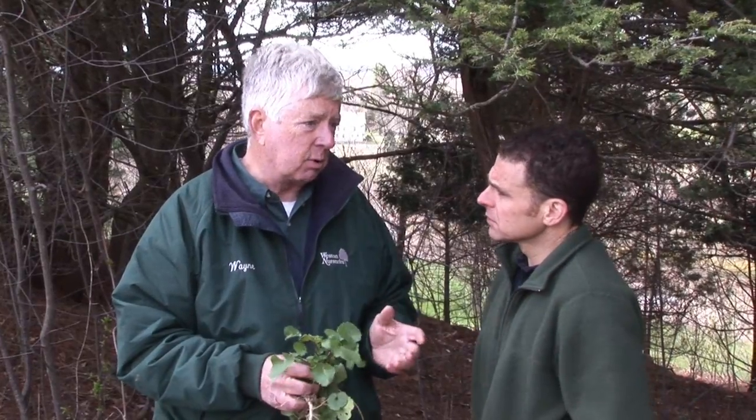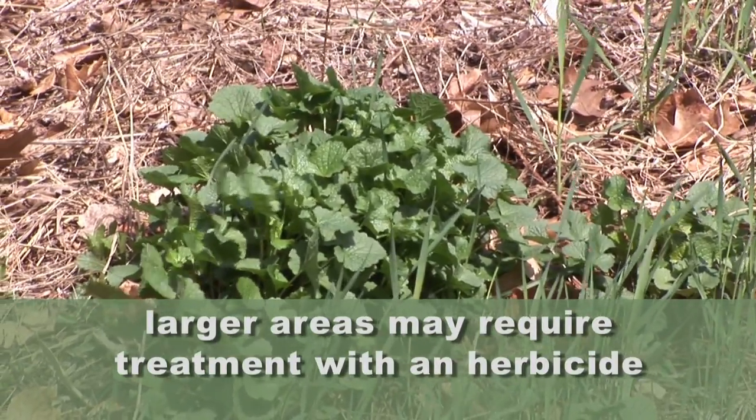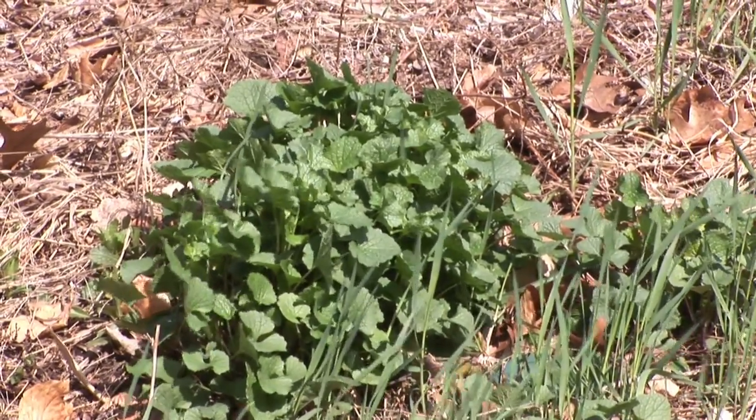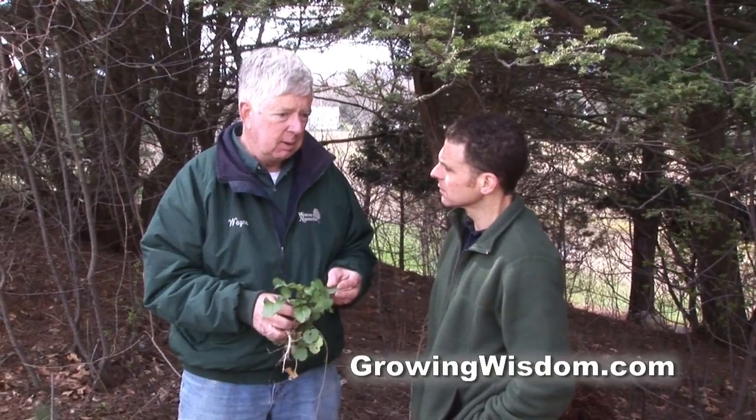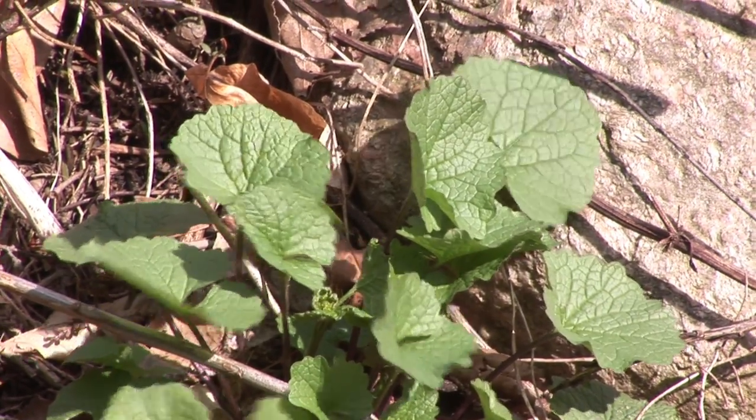The other way that I've controlled it in certain areas is to spray it with a contact herbicide, which kills the leaves. You can do this in the wintertime because it's an evergreen, so you can see it in December if you don't have snow on the ground. And even though it doesn't seem to kill it right away, it will not grow in the spring.